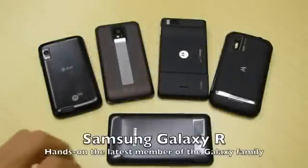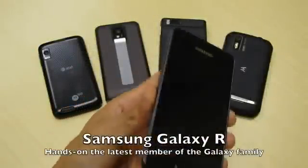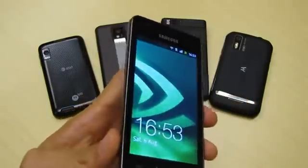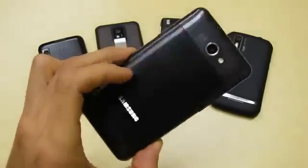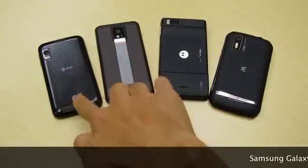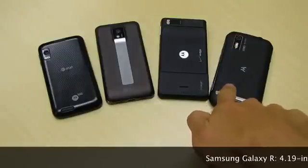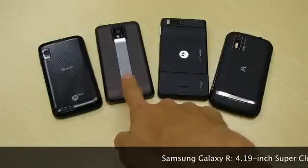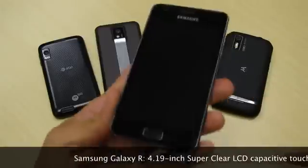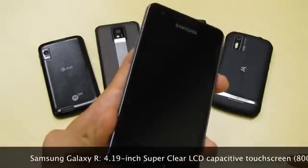Hey guys, Will Park here with NVIDIA. I just had a chance to check out the brand new Samsung Galaxy R — that's what I got in my hands here. This is actually the latest member of the Galaxy family from Samsung, of course sporting the Tegra 2 processor. You can see the other members of the Tegra 2 family here: the Motorola Atrix, the LG G2X, the Motorola Droid X2, the Motorola Photon 4G, and now the Samsung Galaxy R.